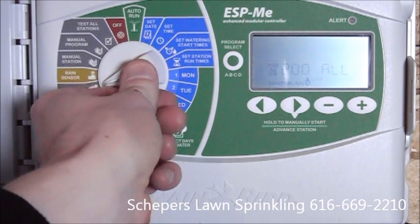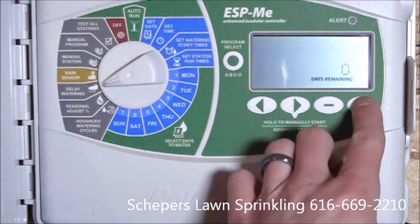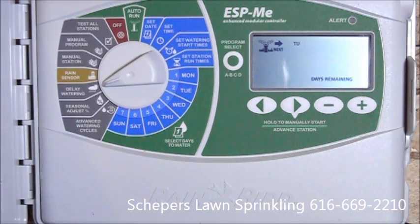The next feature is delay watering. What this allows us to do is delay the watering for a certain number of days. It's real simple — we can delay the watering one day, two days, and so on, giving us a buffer before the irrigation system starts. Which is nice for a newly seeded yard, as it may be a couple days after installation before the yard is seeded.